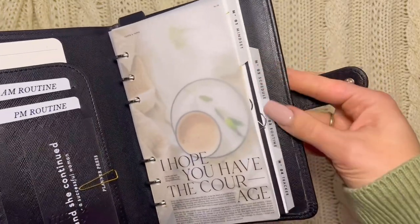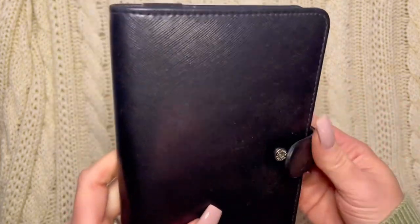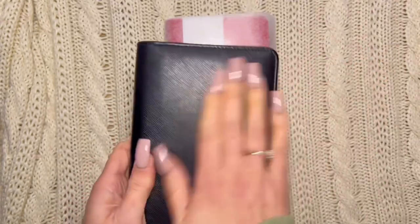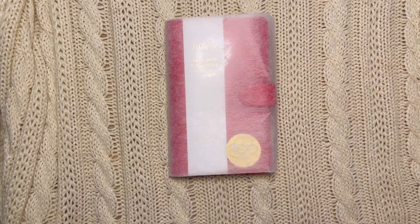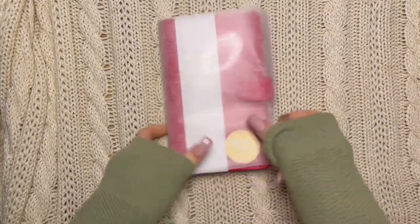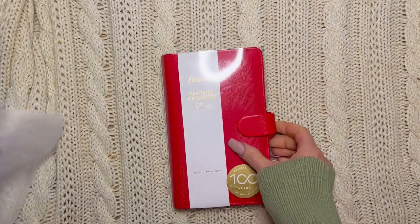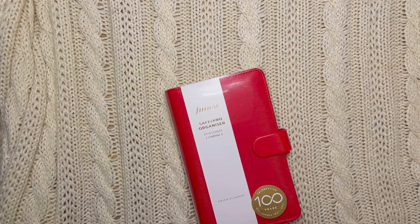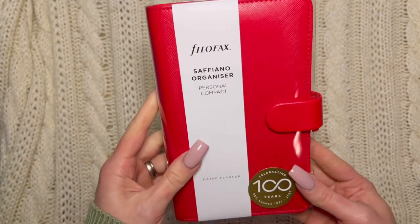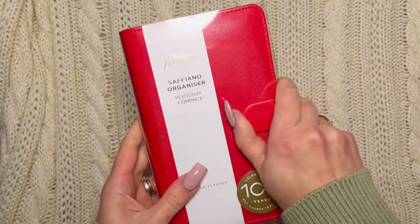It has a routine tracker, but I think I'm going to repurpose this one in 2023. I plan to do a 2023 kind of think-through and lineup. This one is red for the holidays. I'm still going to do a setup the way I did the last couple of years — I actually don't think I filmed that one. This is the Filofax Saffiano personal compact size.